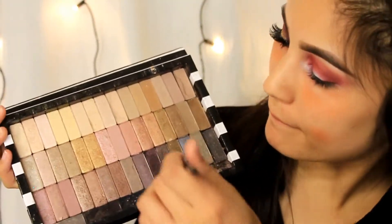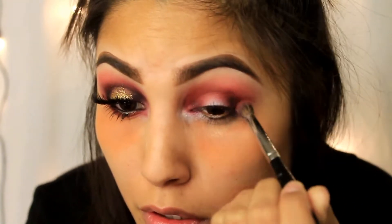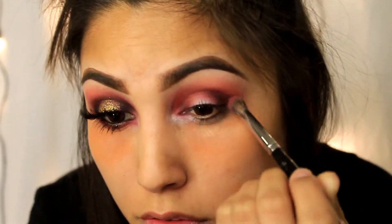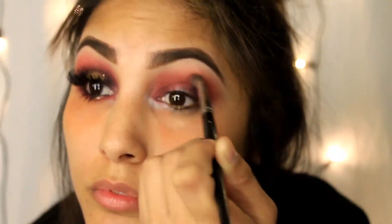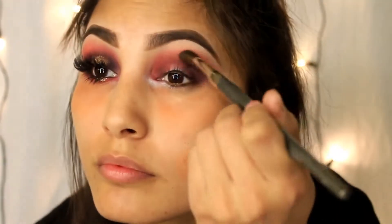Now I'm going to take Black Heart from the Naked 3 palette from Urban Decay — I have it in my Z palette, which is really helpful; I love depotting. I'm going to use that color in my crease and in the inner corner of my eye just to darken up the eye.